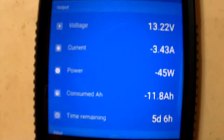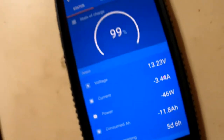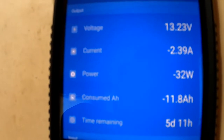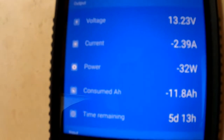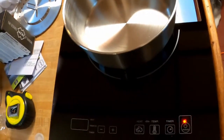Right now we're at negative 11.8 amp hours and we've got a little bit of draw going on — there's a light turned on back here and some other stuff. Actually, let me turn that off so we can get this down to a minimum. That's a pretty low draw — we're only drawing 32 watts right now, and we've got negative 11.8 amp hours. So that will drop as we boil our water. Let's go ahead and get the water in here.